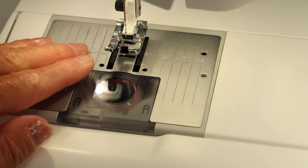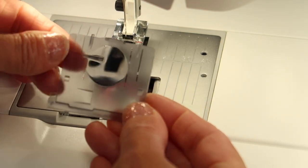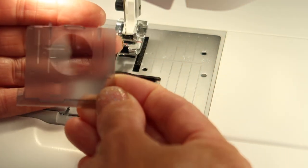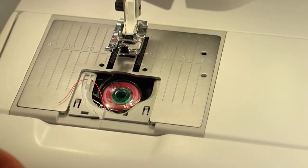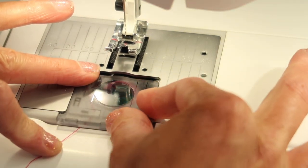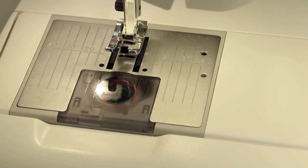Did you notice there's a circle on that bobbin case door? That is actually a magnifying glass. Did you know that? If you have trouble seeing something, you have a magnifying glass right at your fingertips. Since I did that and my thread moved around, I'm going to show you — if I lay that in there, put the door on, push it closed, then pull the thread — perfect. It stays where it wants to be.